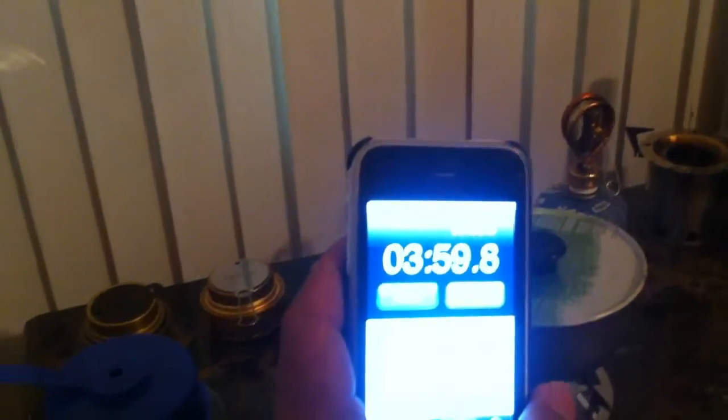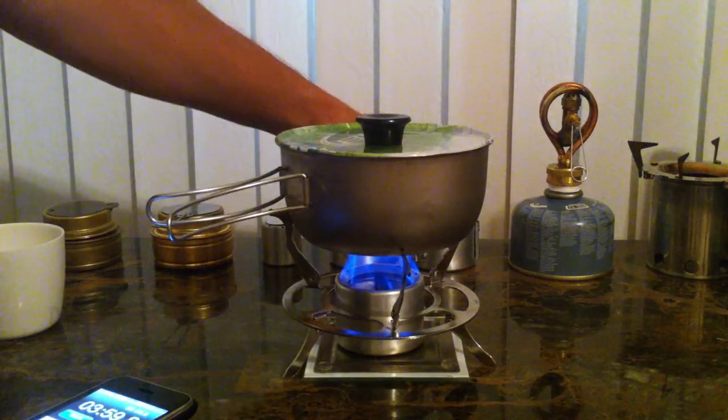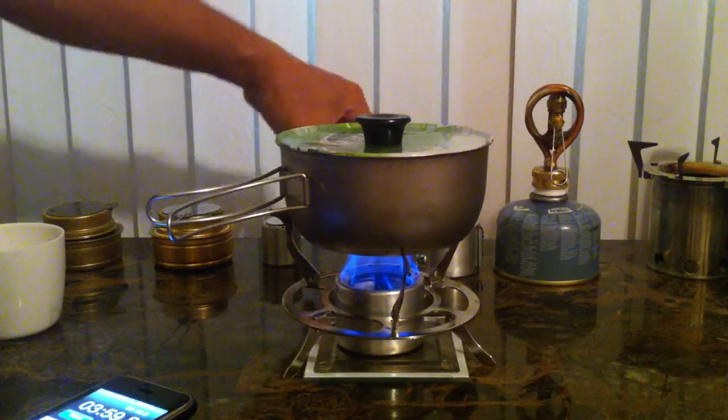We have a boil at 2 minutes and 58. It's 3 minutes and 59 right now — I stopped it. It's supposed to be 3 minutes and 58 but yeah, it's boiling as you can see. 3 minutes and 59. It's pretty good — it's a powerful stove. Thank you guys for watching. I'll be showing you more of my stoves that I built, so you can see here next time.